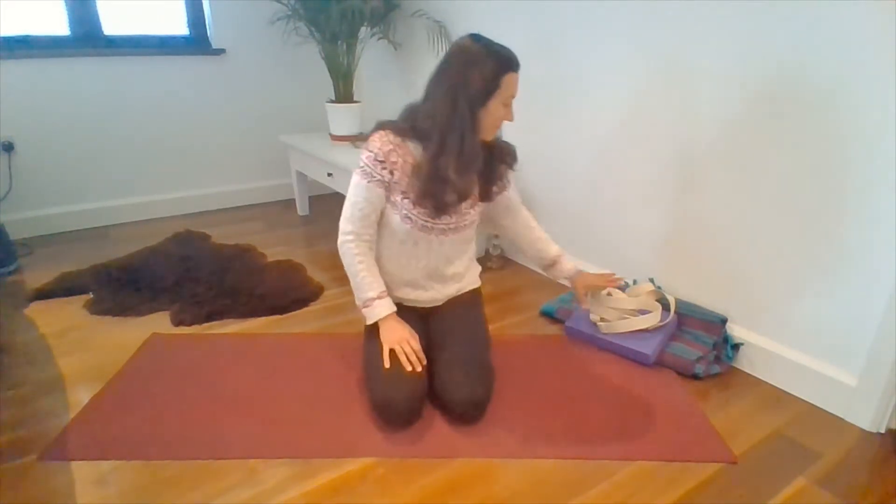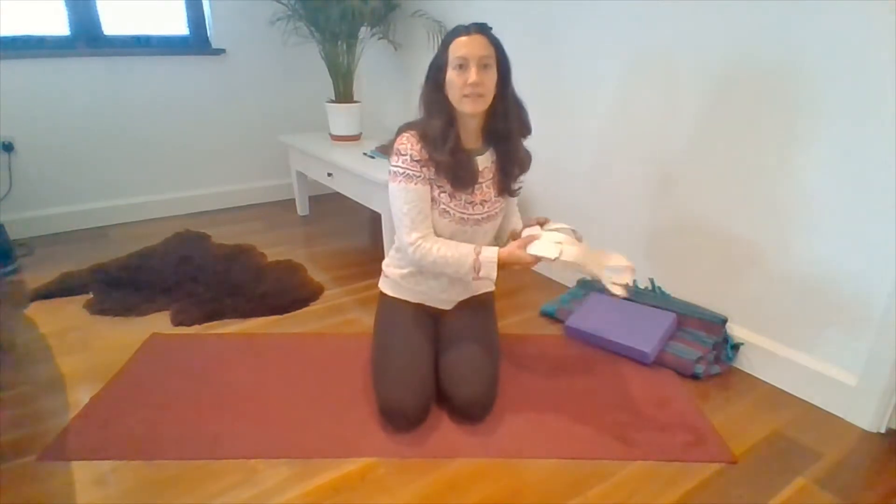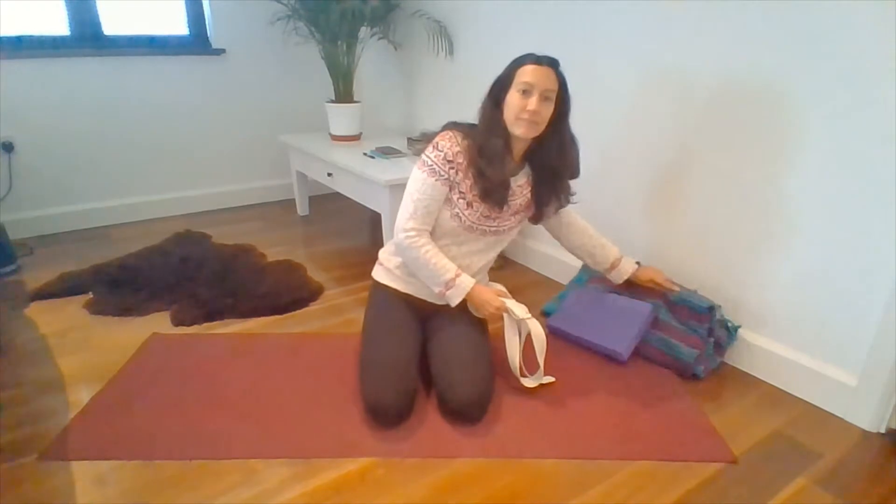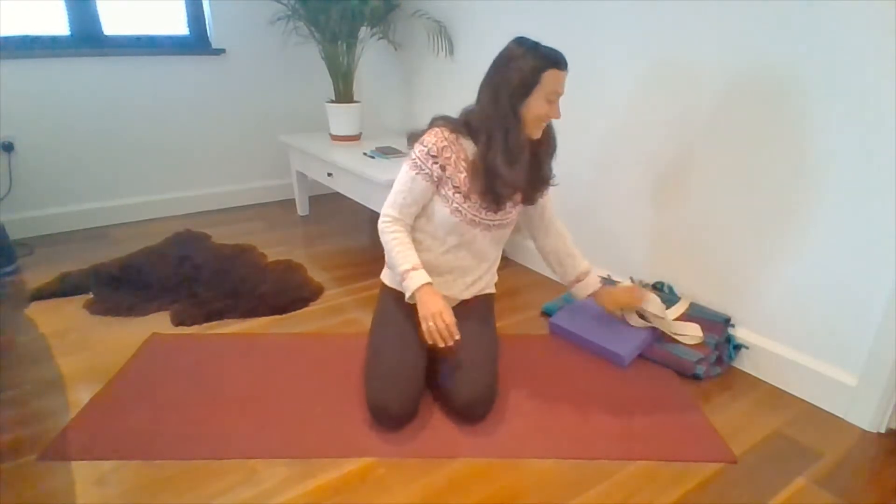Hi, and very welcome to today's class. You might like to have a strap, a block and a blanket. If you don't have them then don't worry. The strap is probably the most useful, so even just grab a dressing gown cord if you can.